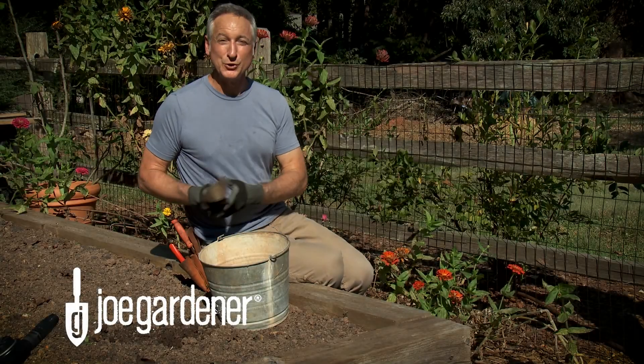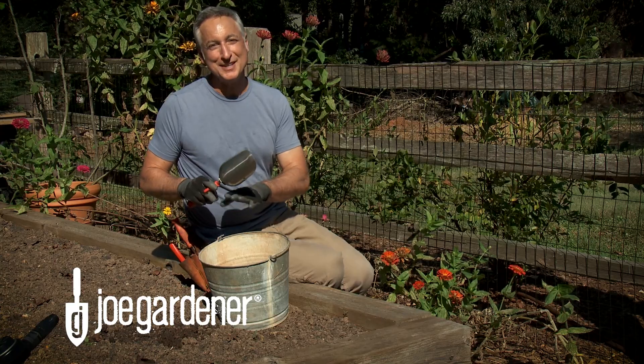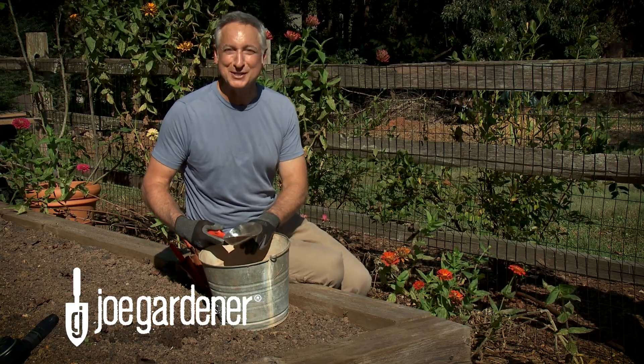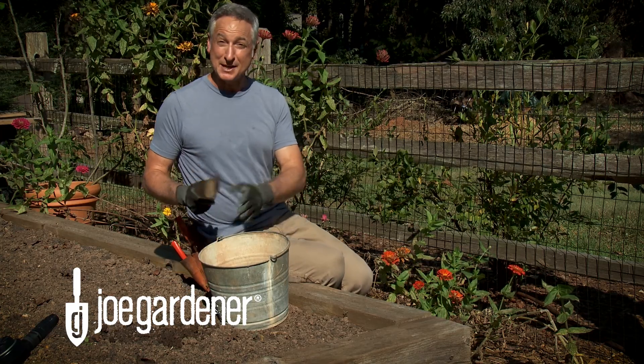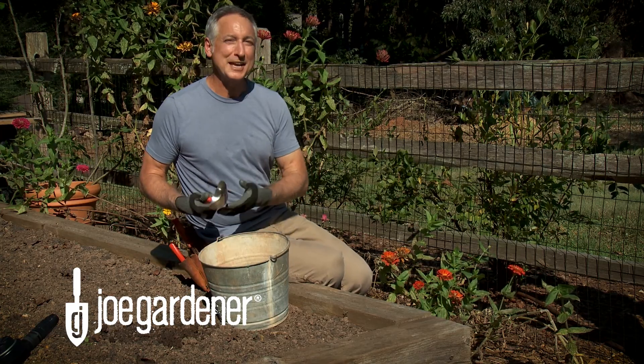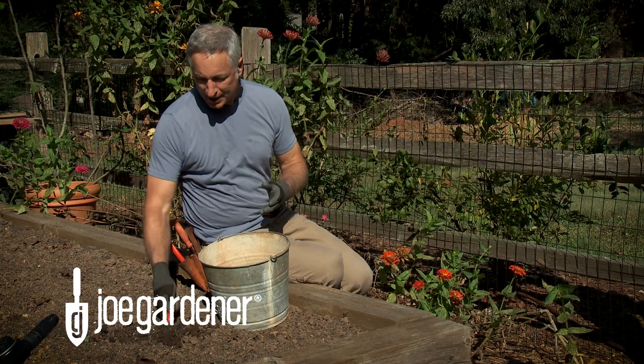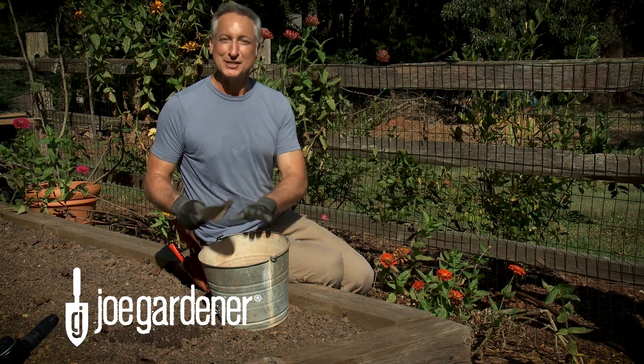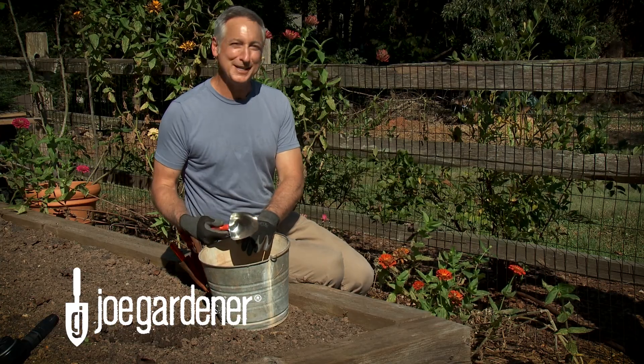One of the most important numbers on a soil test report is the pH level. If you can get your pH level into the ideal range for whatever it is you're trying to grow, you will set your plants up for success. But if the pH level is outside of the ideal range, your plants can't reach their full potential no matter how many nutrients are in the soil. So today I'm going to teach you the basics of soil pH and why that reading is so important.